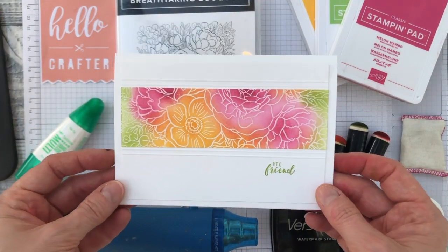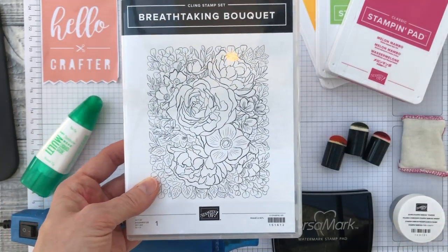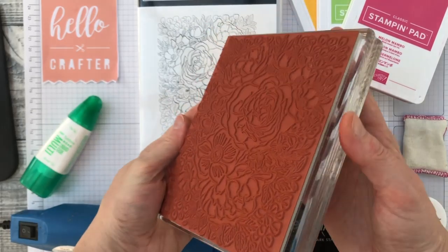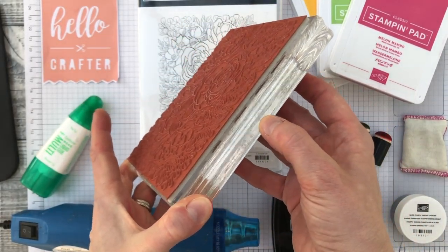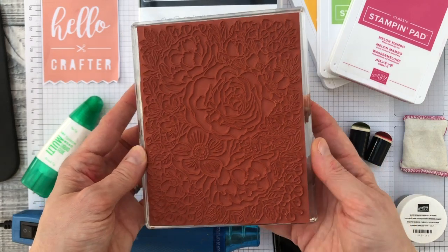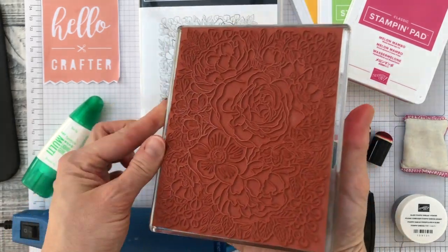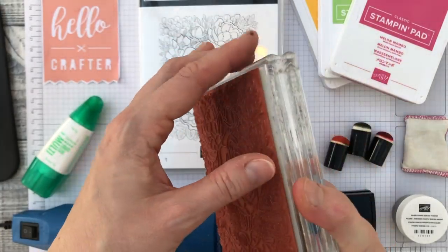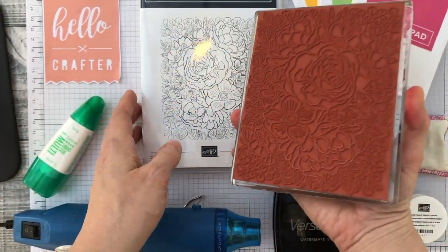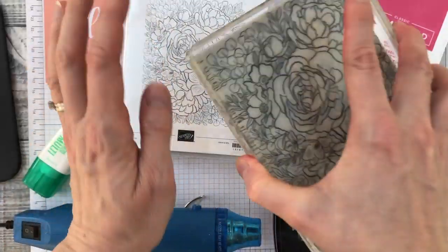This is the card I showed you on my Facebook page earlier and we're using the Breathtaking Bouquet stamp. It's a large background stamp. I've mounted it on one of the acrylic blocks — the largest, size F — because it's such a big stamp. If you don't have the large blocks, you can use a stamp positioning tool such as the Stamparatus, or something solid to mount the stamp onto so you get even pressure when stamping. You can even use the back of one of these stamp cases.